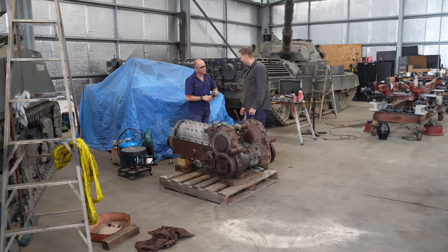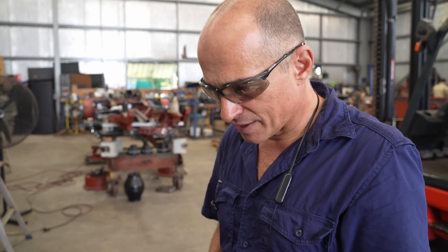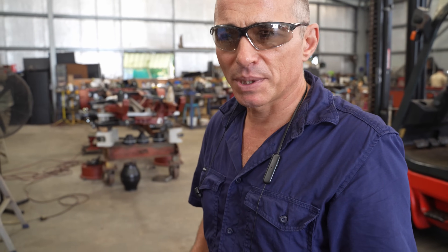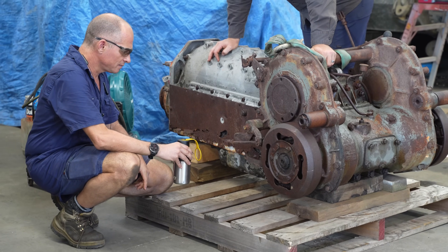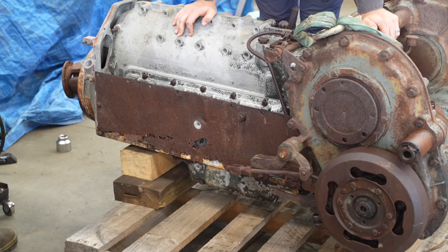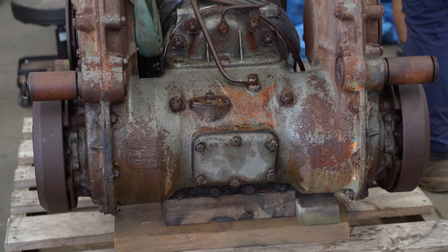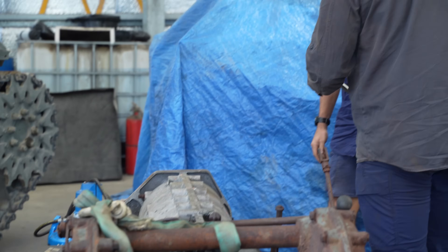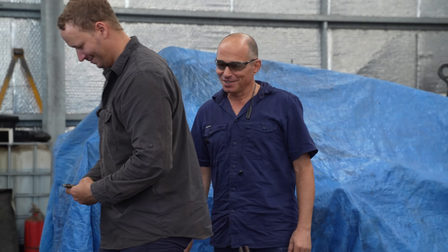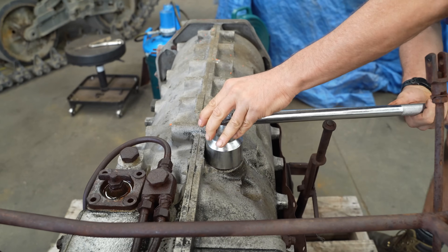After the Easter break, we moved on to the transmission. The name of the game with the transmission is going to be to open it up a bit so we can have a more detailed inspection of what's inside, because it's been sitting around for 70-75 years. We already know it's had a bit of water and crusty old sludgy oil in it. The objective today is to have a better look inside the transmission, see the condition of the gears, and see if we can get it to move. We may need to put some heat on it.